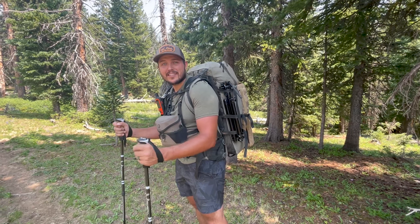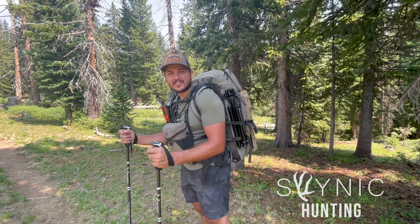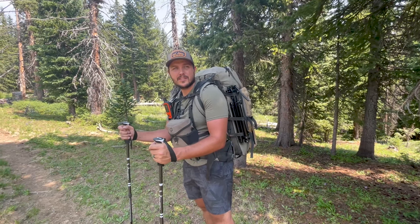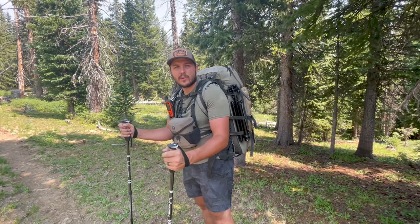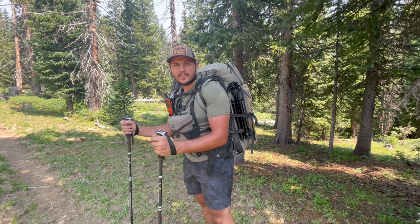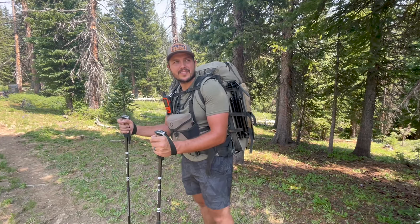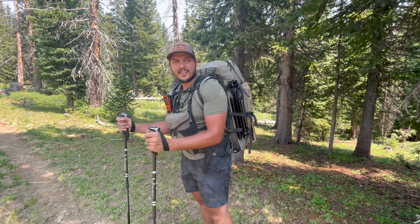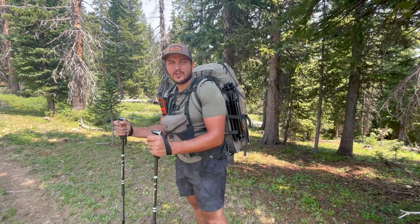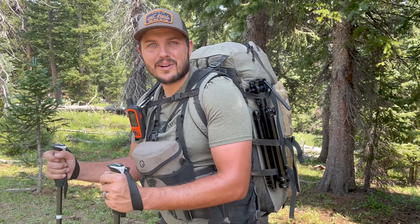What's up guys, welcome back to the channel. It's the first week of August and we are here in the high country. I have an archery tag that starts this September. Me and Nicole are here to do a three-and-a-half to four-day scouting trip. We're going to pack in about five or six miles, set up camp, and hopefully get to glass tonight and turn up some big bucks. Super excited — this is my first ever personal high country tag with a bow. Can't wait. It's beautiful up here, the weather's perfect, just tough to beat.